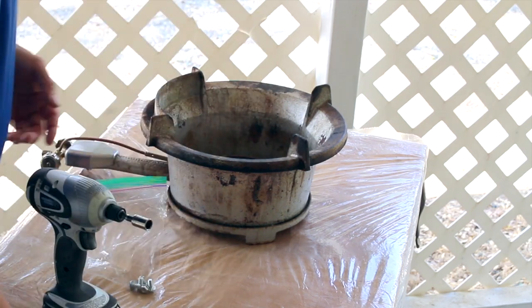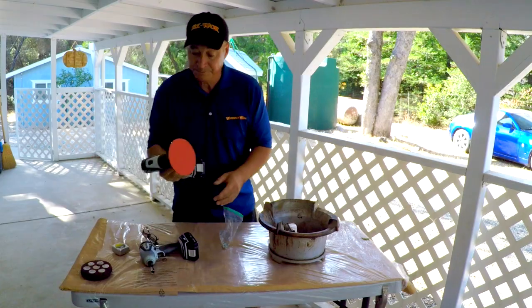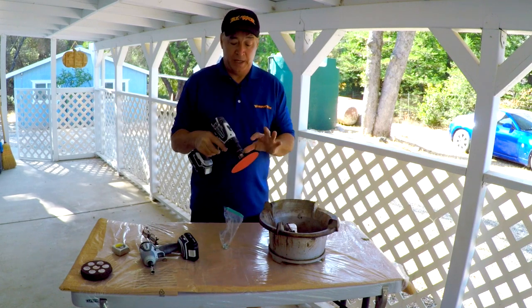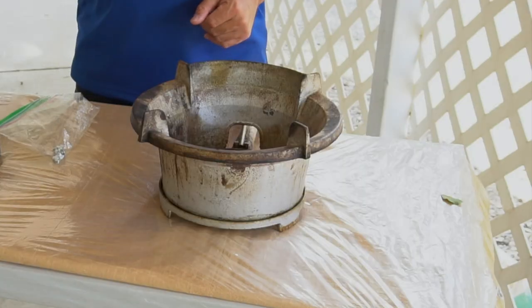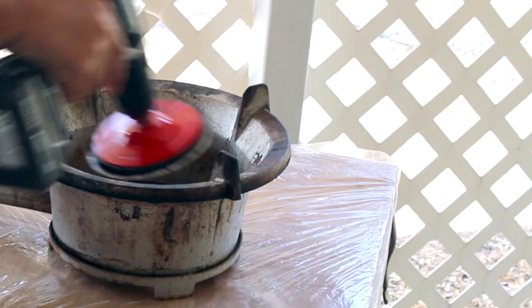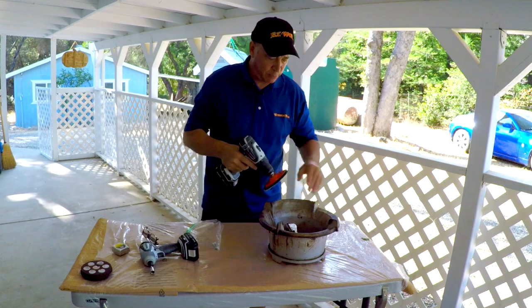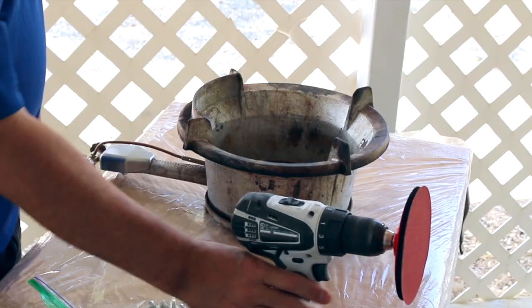There are two here and then there are three underneath holding the burner in. I'm going to take this out, and I have my regular cordless drill with a disc — just an 80 grit sandpaper. Just give it a nice little once-over to try to smooth out the edges a little bit and that's that.